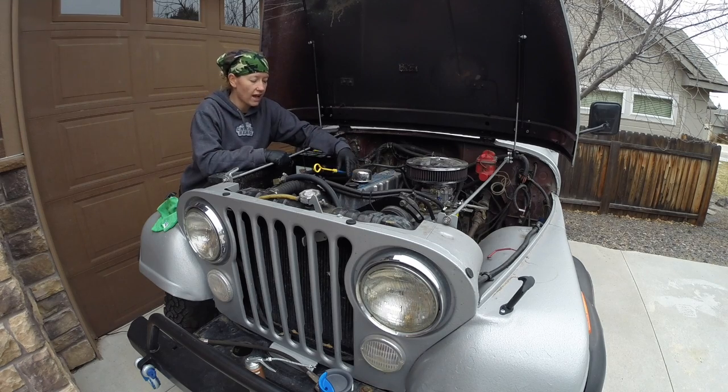The first step is to have a warm engine. So we're going to start it up and warm it up.